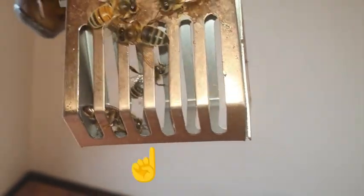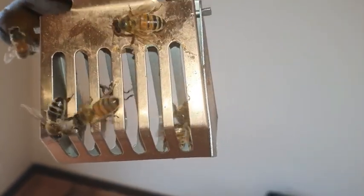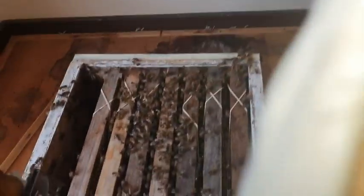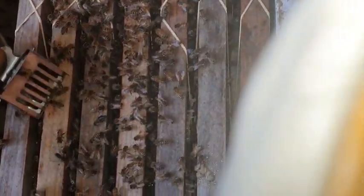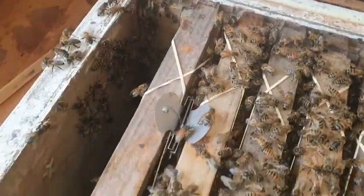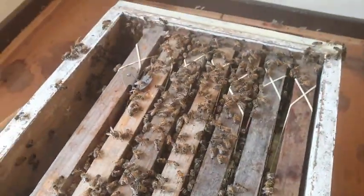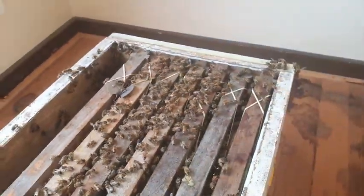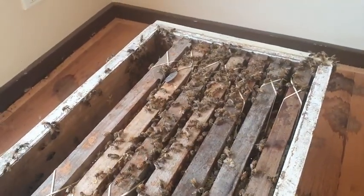The queen is there at the bottom of the cage — the queen clip. We will hang her between the bars of this frame. The queen clip is now in there so bees can get in and out to her. We'll put one more frame in and another box on top so they don't overheat while we're bee vacuuming.